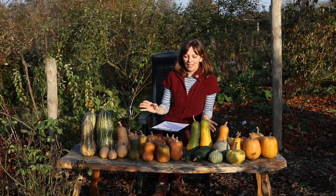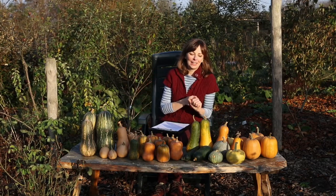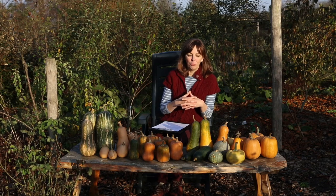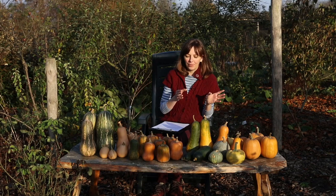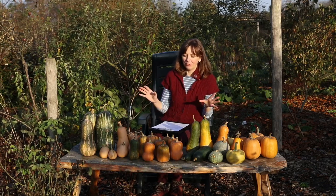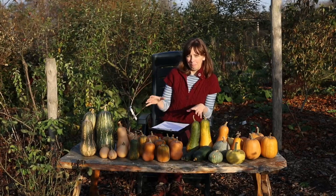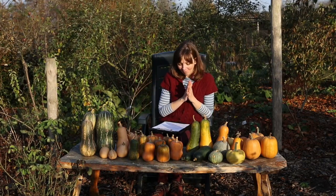We have grown varieties from different winter squash groups in the past and I have several reviews on my channel from past years — I will link to those below. In 2018 one of my gardening goals was to do a Butternut variety trial. Back then we trialed several varieties, but we grew even more this year and I'll tell you all about how the different varieties performed, going from the biggest disappointments to the best producers. So let's dive in.